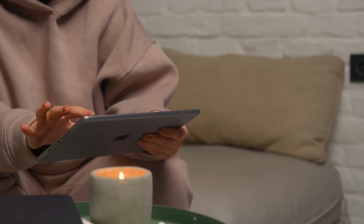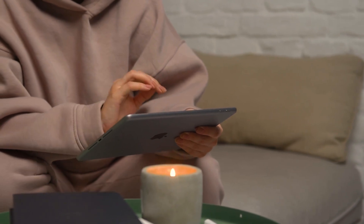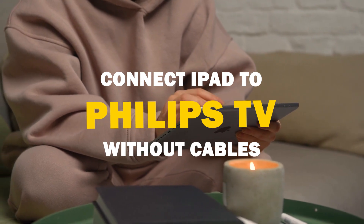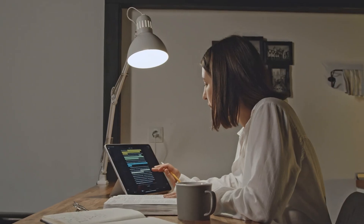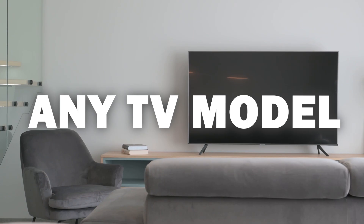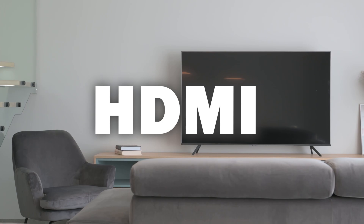Say goodbye to messy cables and hello to seamless mirroring. In today's tech video, I'm going to show you how to connect an iPad without any cables to your Philips Smart TV. Some newer TVs have a built-in way of mirroring your iPad to the screen, but not all TVs have this capability. There are three ways I'm going to show you how to mirror your iPad — it will work on any model or year of TV, as long as you have an HDMI connection.